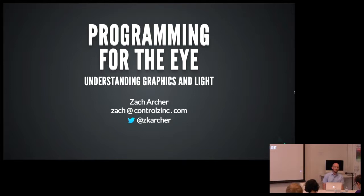My name is Zach Archer. This is a talk I've wanted to give for years and I finally feel like I'm ready to give it. It's called 'Programming for the Eye: Understanding Graphics and Light.' I'm going to go into issues of how you work with graphics in hardware space, because graphics are kind of considered a dark art or really hard — and they're really not. I also want to talk about undertaking big projects, bringing things to completion, and the creative process when you're a busy, stressed-out adult.